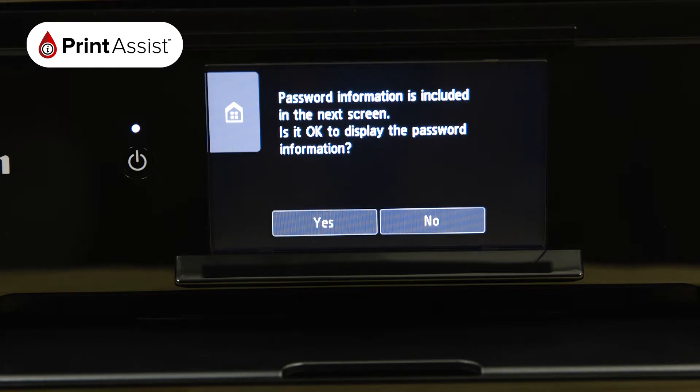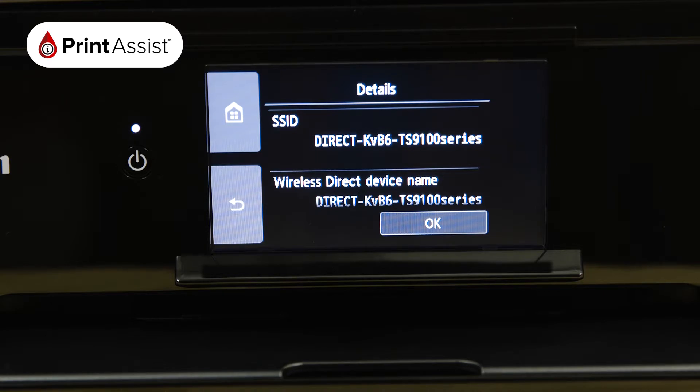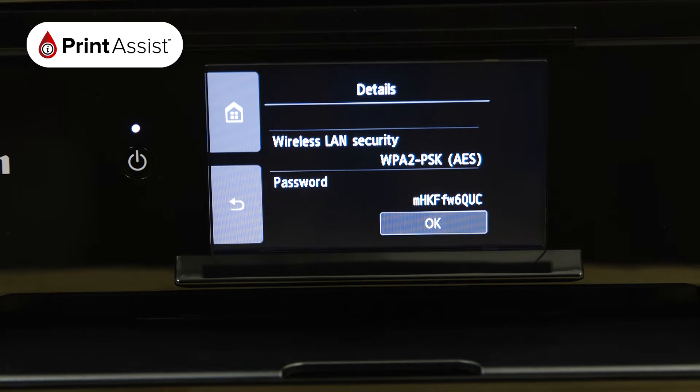Tap Yes to display the details of the Wireless Direct network that the printer has created. The SSID is the name of the network, and if you scroll down you'll see the password, which you'll need to use when connecting your smartphone, tablet or computer.